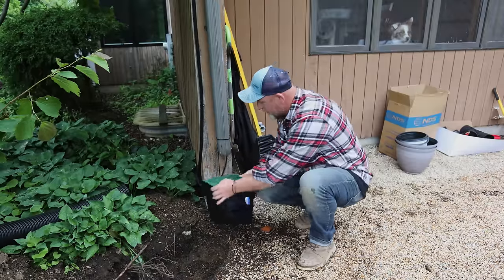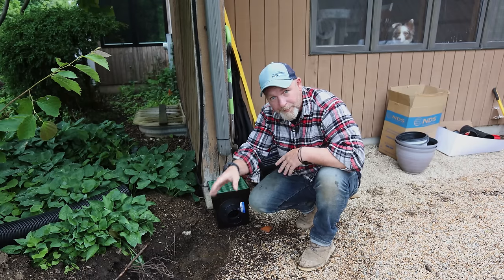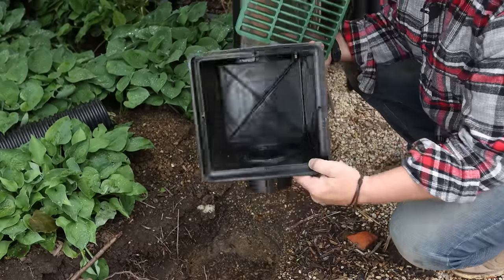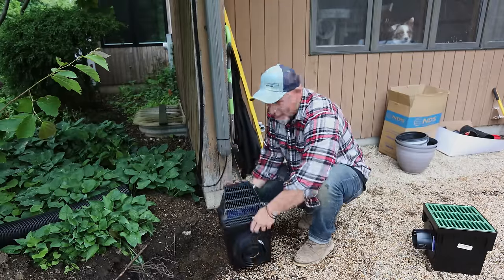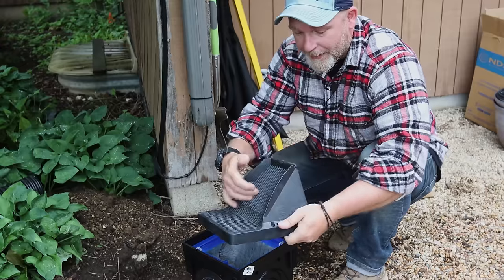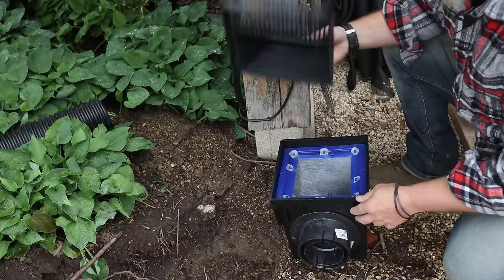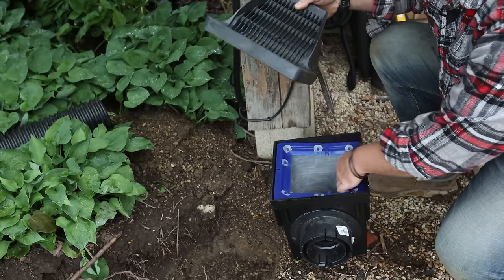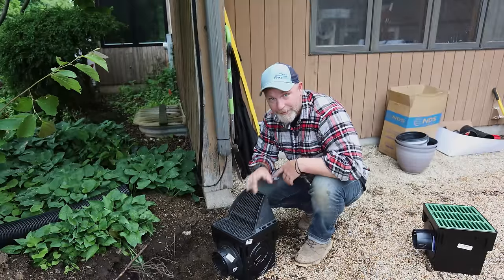The second option is you could put a catch basin right underneath the downspout and again run a solid pipe to your system. The water will collect in here and it does have a grate that will catch most of the debris, but not everything — so for me that's not an option either. What I like is this catch basin called a Defender. It's got an angled grate that allows leaves and debris to fall off for the most part, and whatever doesn't fall off, there is a filter inside that you can just pull out, dump it, put it back in, put your top on, and you're good to go. This is what I'm going to use for my system.